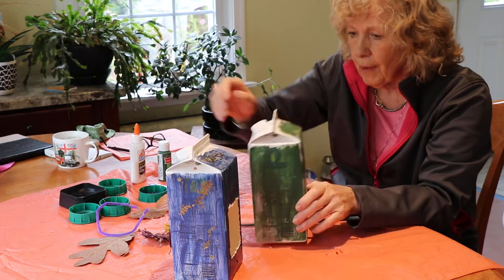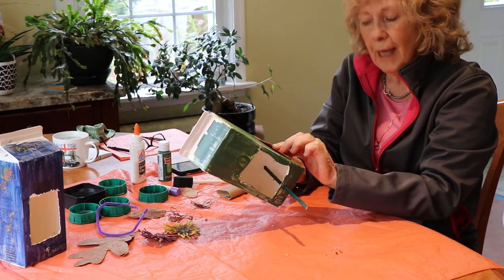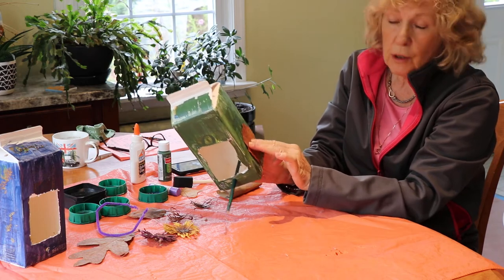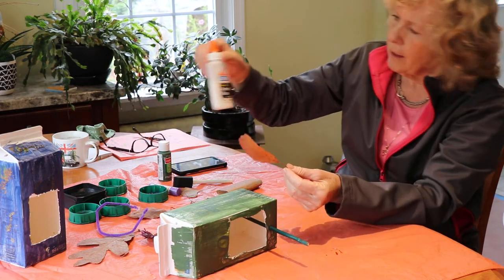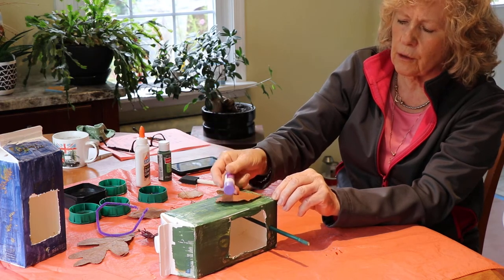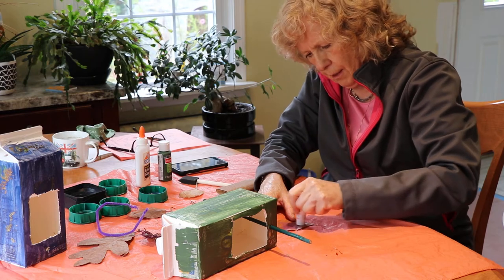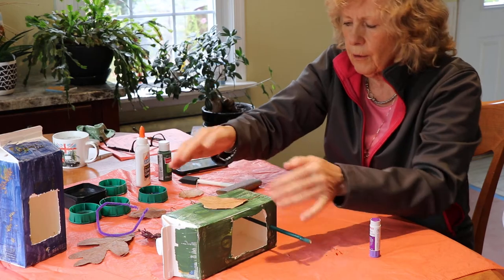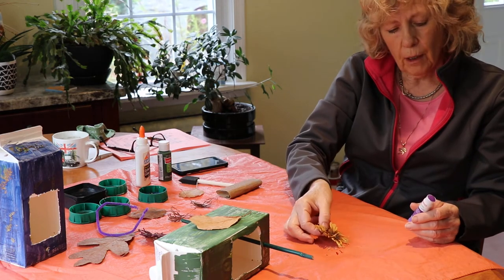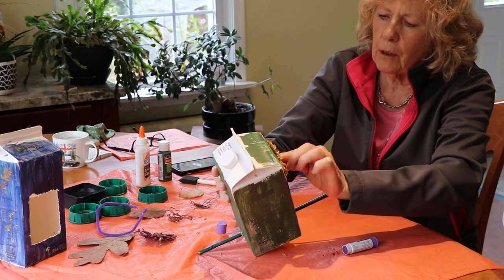Then comes the really fun part — you can decorate it however you'd like. I mostly suggest taking natural things to decorate it. I've got some nice pressed leaves here that are nice and flat so when you come to stick them on they stick on really well. You can use any old glue — we've got Elmer's glue here and also a glue stick from Staples. Stick your leaves on the outside. I've also got some dried flowers — when I get a bunch of flowers I often keep some and dry them in a box, and those look really pretty on the outside too.